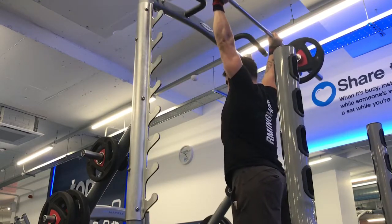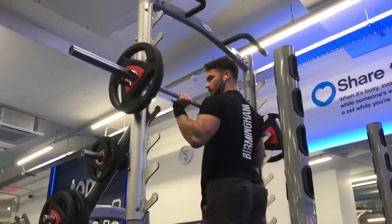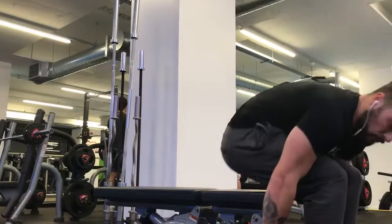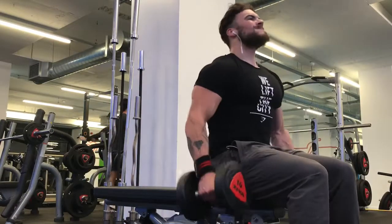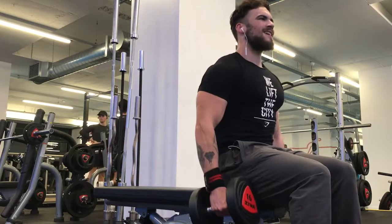But this was one of those workouts where I went in there and I was really motivated. I don't know how I managed to come into the gym at this sort of time after the day I had, but I managed to get in and actually get a really, really good workout in.